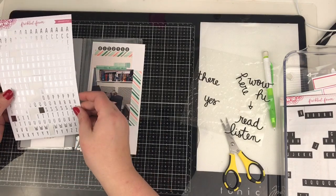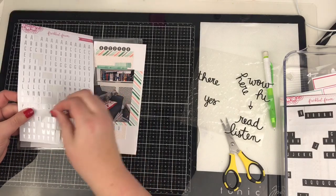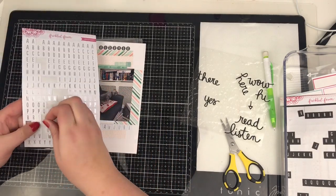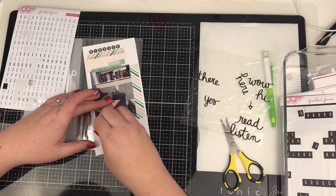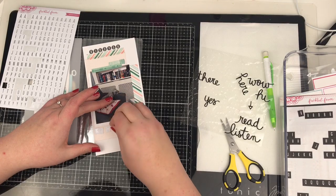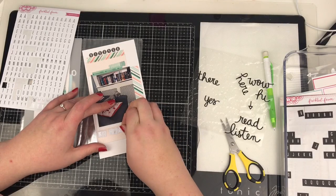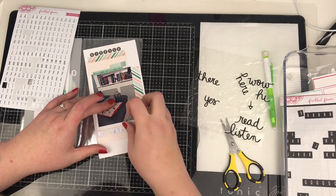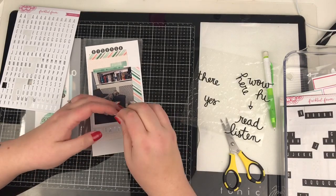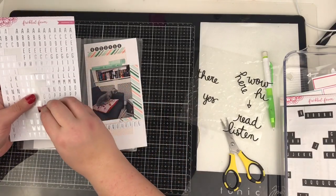I originally put these alpha stickers down and then quickly realised I'm not going to have enough space to go all the way across. If I spelt 'favourite' the American way with no U then I wouldn't have struggled. But because we have a U in 'favourite' here, what I do is I actually pull them up and start overlapping them in a little higgledy-piggledy way. And that helps me get all of my title squeezed in across there.